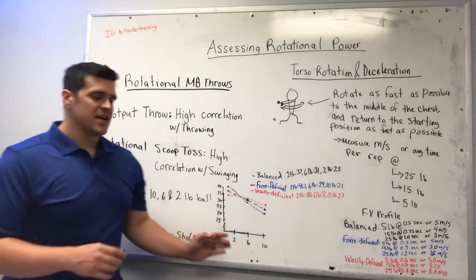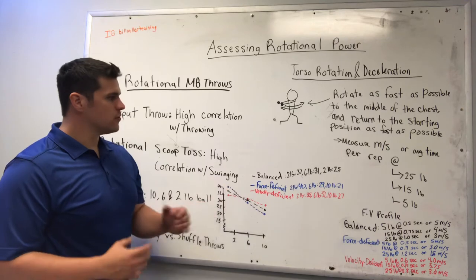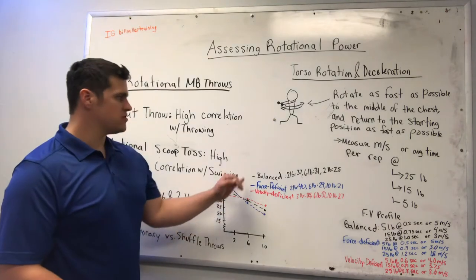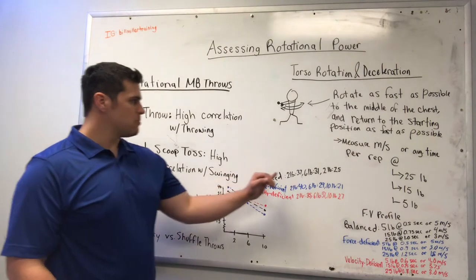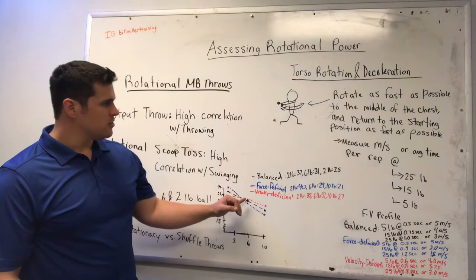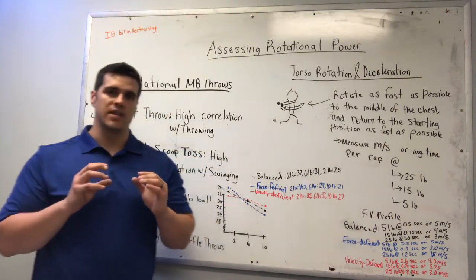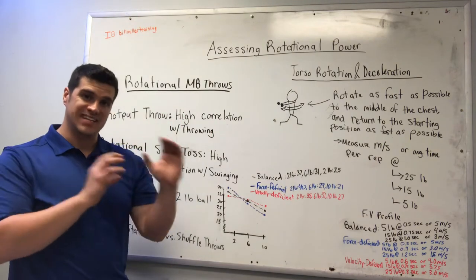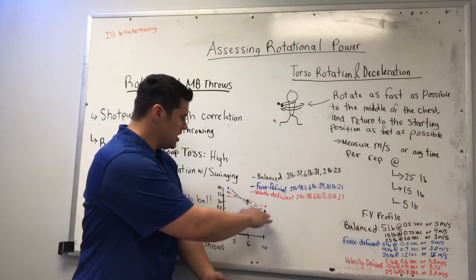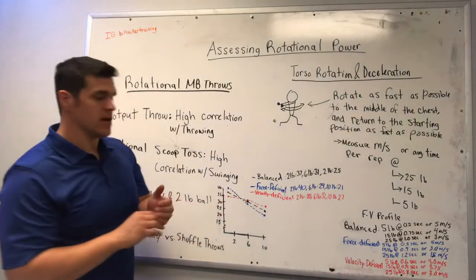Onto the force-velocity profile — this is the one I like best. We can really see when athletes throw those different weighted medicine balls where they are struggling and where they need to address most in their strength training. If you have somebody who is relatively balanced, you might see a profile like this: the 2 pound medicine ball at 37 miles per hour, the 6 pound at 31, and the 10 pound at 25 miles per hour — an evenly distributed 6 mph difference between each ball. The distribution matters a lot, and you can see it's a pretty decent-looking line, not extremely vertical like this blue line and not very horizontal like that red line.